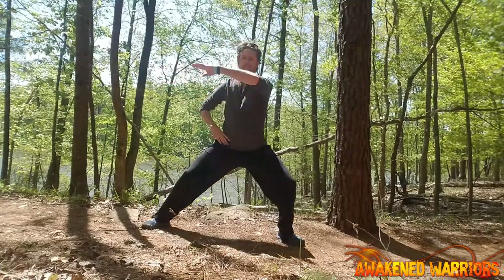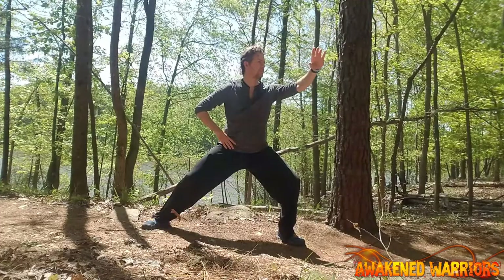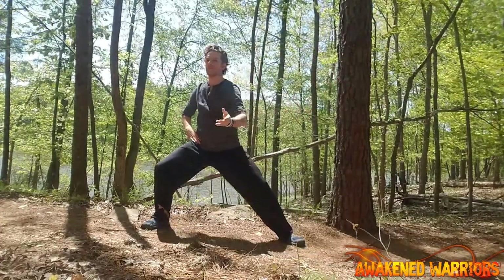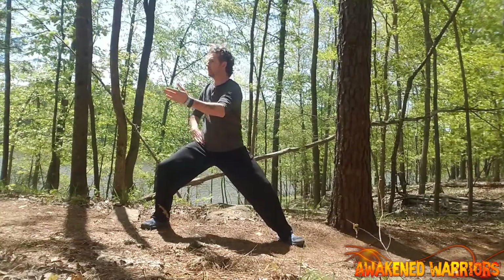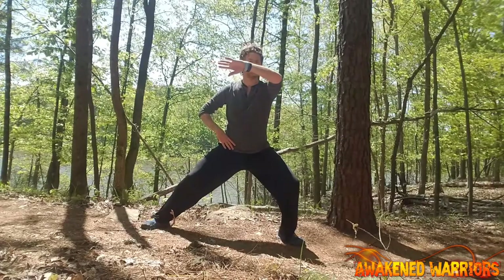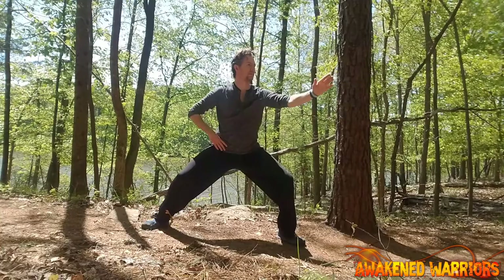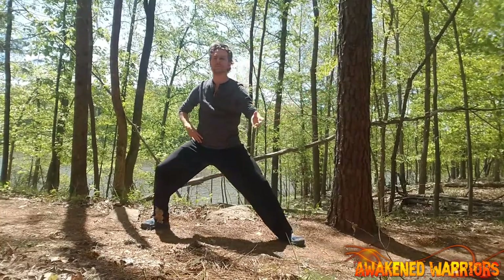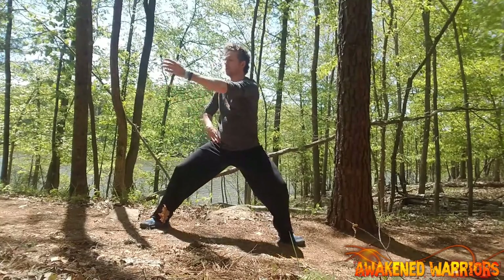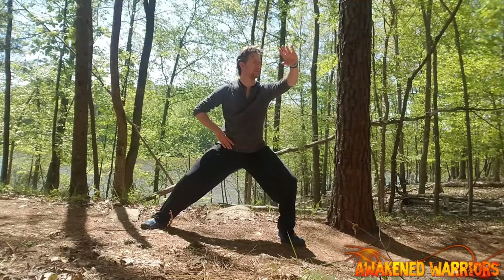In the left bow stance, your left foot will now point at a 45 degree angle, while your right foot is pointing straight ahead. Remember to keep your shoulders relaxed — everything should be relaxed, except you should feel some tension in your legs. In Tai Chi, the upper body will remain relaxed while the legs are doing most of the work. This is good, and you will feel them burn.